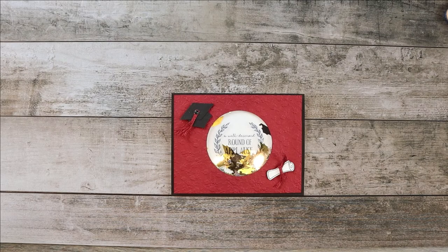Hi! Welcome to the Creative Treehouse. My name is Robyn Broom and I am an independent Stampin' Up! demonstrator in the United States. Thanks for joining me in the Treehouse today.